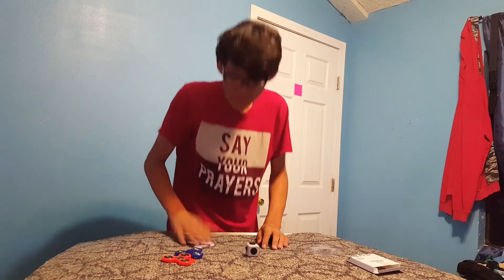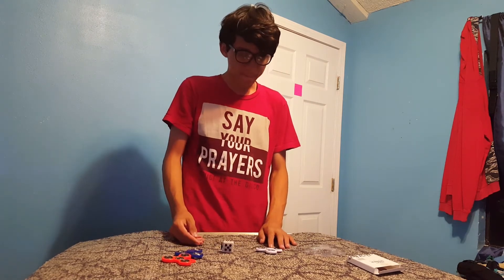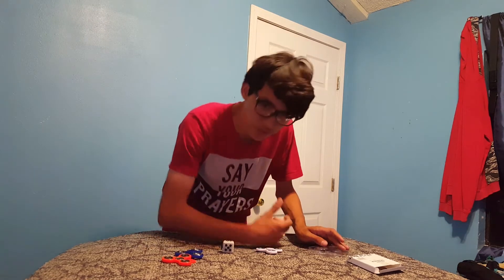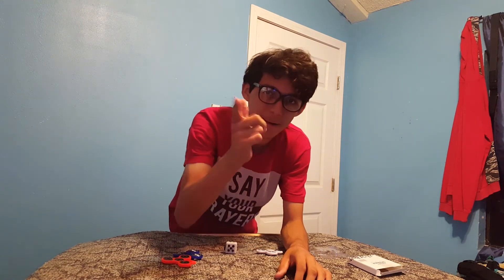I think I might make a video about these fidget products. But yeah, as for the unboxing video, that is it. I hope you guys enjoyed — make sure to leave a like, comment, and subscribe. Unboxings are going to be coming back hopefully. See you next time, bye!